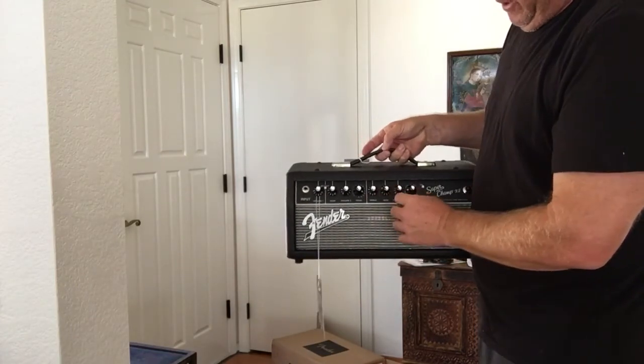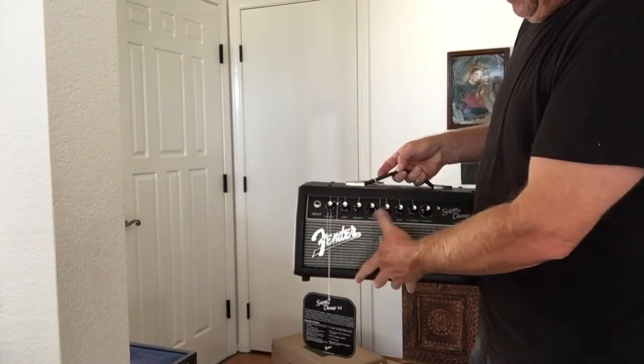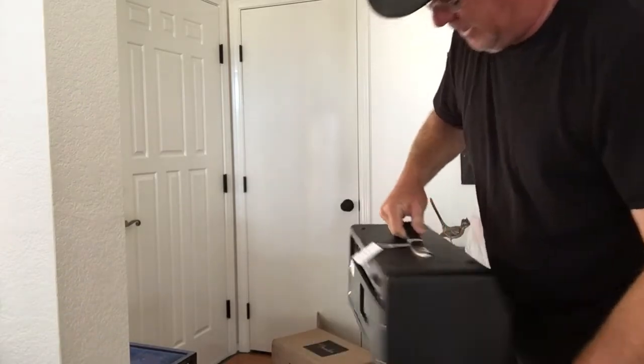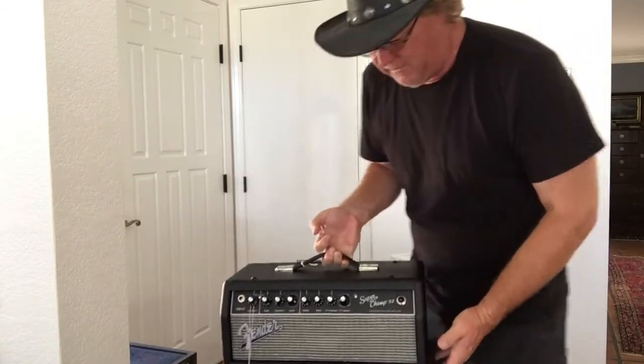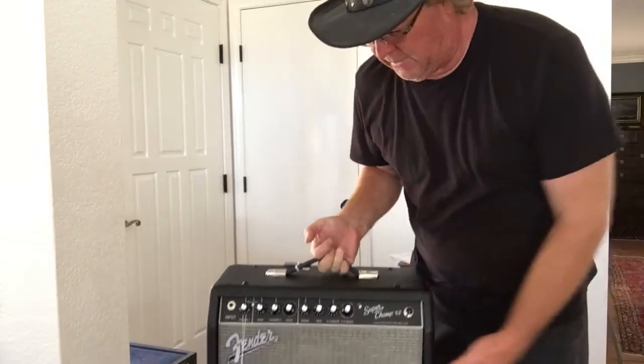And hopefully this equalizer — the treble and the bass — will work on the clean channel, not just on the dirty channel. But looks like a solid little unit. I'm going to fire it up and I'll get back to you guys, and we'll do some sort of a demo on it, play some clean stuff. Alright guys, take care, rock on.